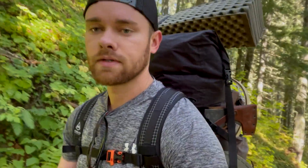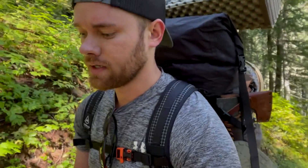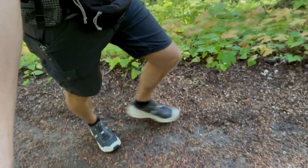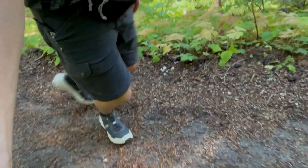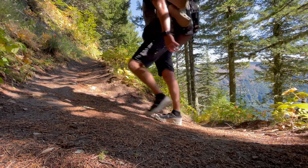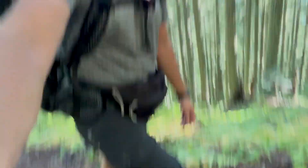All right, we're at just over a thousand feet of elevation gain. One method I like to utilize when there's a decent amount of elevation gain is called the rest step. The way it works is as you're going up, your back leg completely locks out, taking all the weight off your front leg, giving your front leg a bit of a rest. You can do this at different speeds — this is obviously very exaggerated — but it helps give your other leg a rest versus keeping tension on your muscles the whole way up. Looks a little silly, but with practice it comes pretty naturally. That's the rest step.